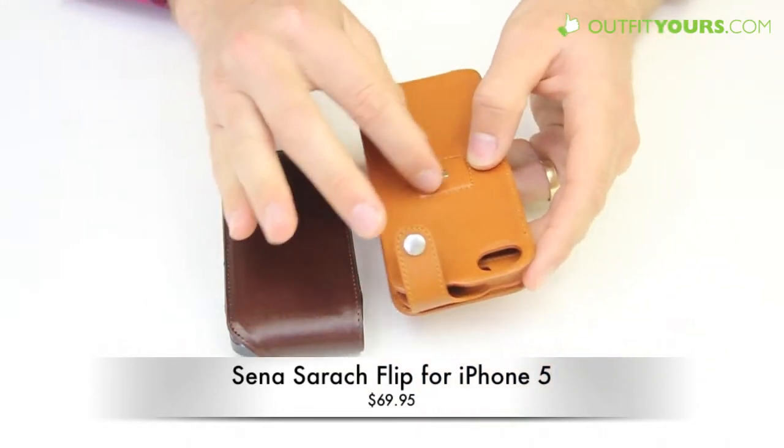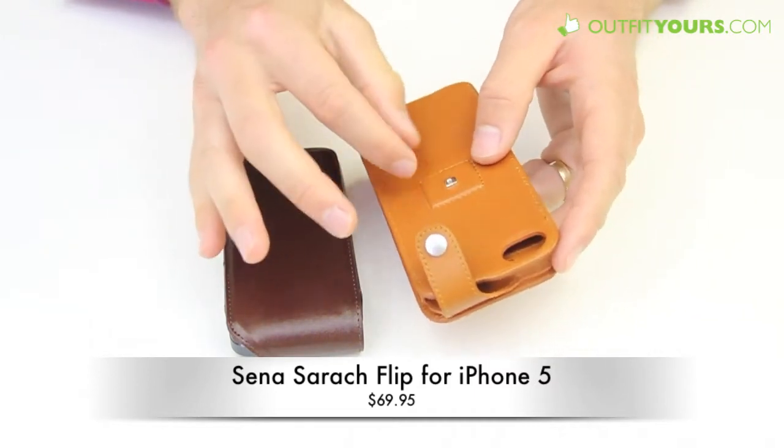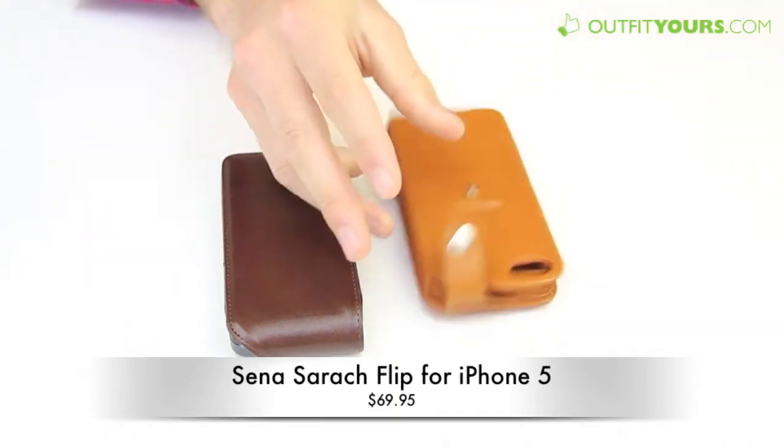This case is also a little different in that it comes with a belt clip, so you can screw that in. You can use it with or without, and it's just a nice belt clip you can put on your belt — like a little holster.